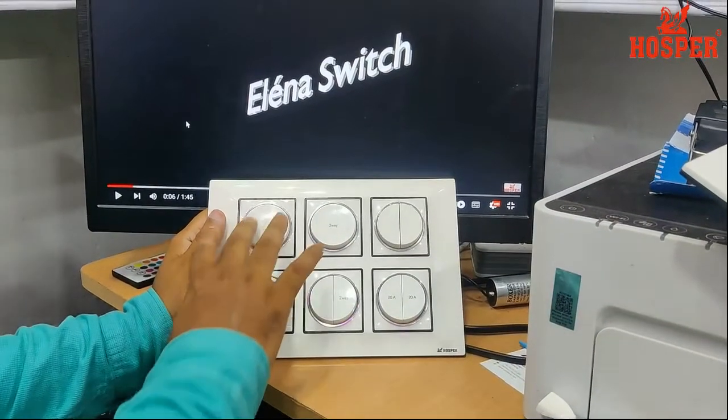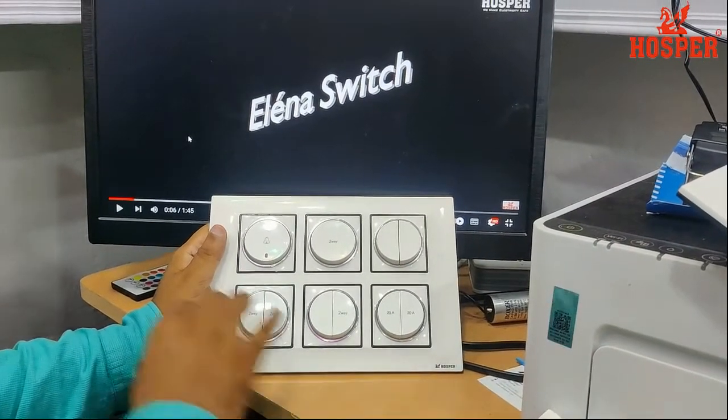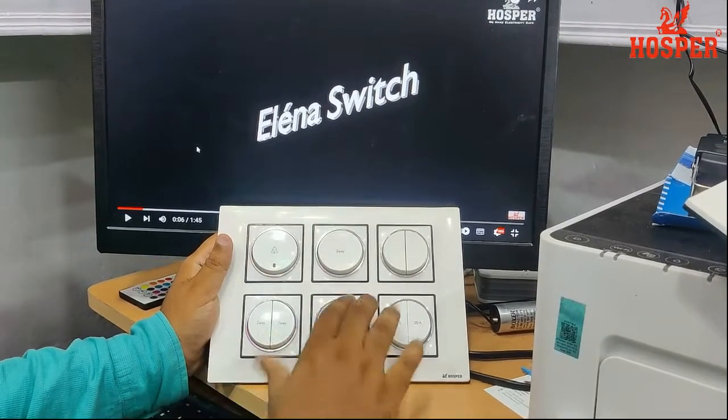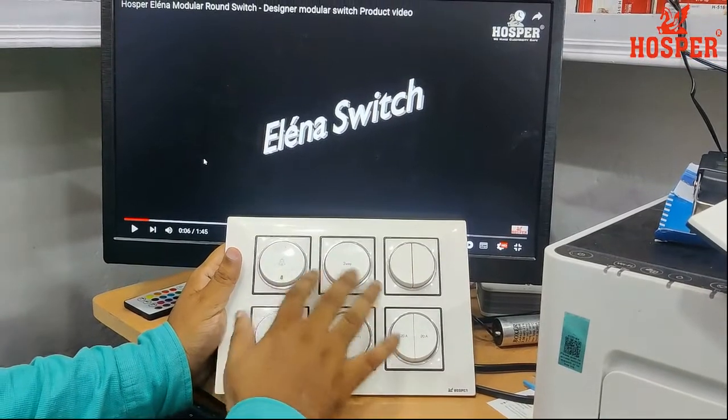Hosper Elena Series, a switch round shape. Single 10 ampere pilot switch. Single 2-way switch.